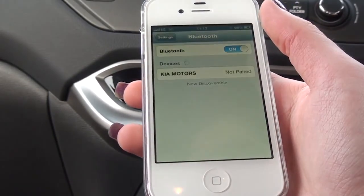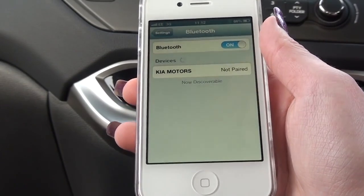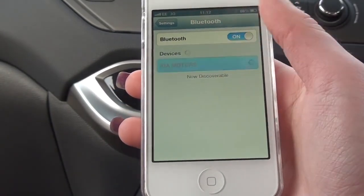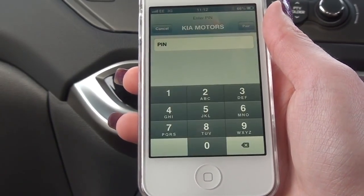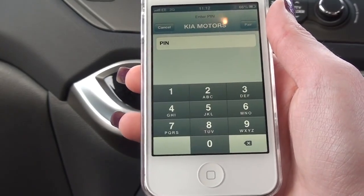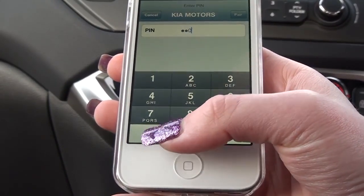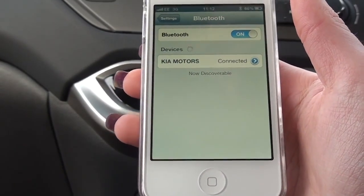So if you click on the settings and make sure the Bluetooth is turned on, you'll see coming down at the bottom of the screen that it has found Kia Motors. If I click on there, once it's loaded it will ask for the pin. The pin is the passcode that is on the screen of the car currently. So if you type in 0000 and click pair, it's now showing up that it's connected.